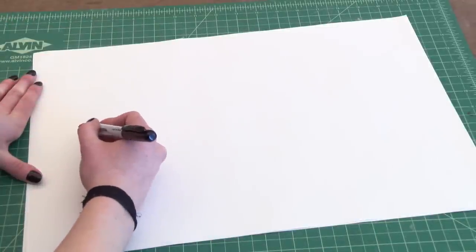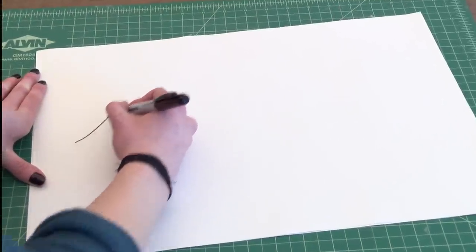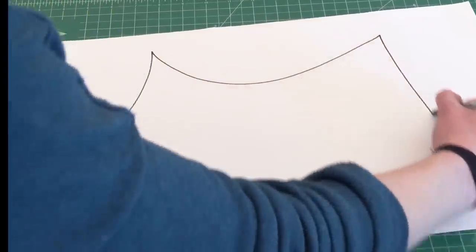The first step is going to be just to do a rough outline of our form. It's usually easiest to start with paper and a pen and just draw a very rough shape.